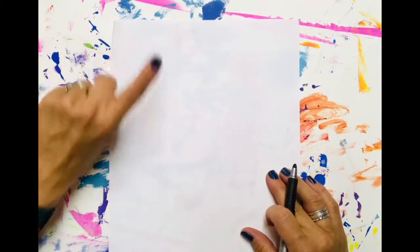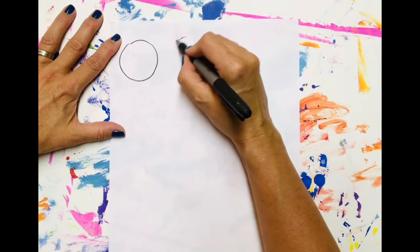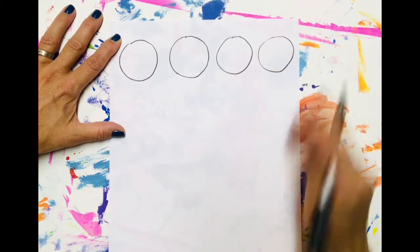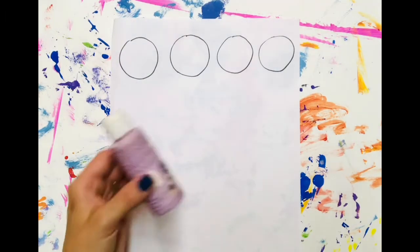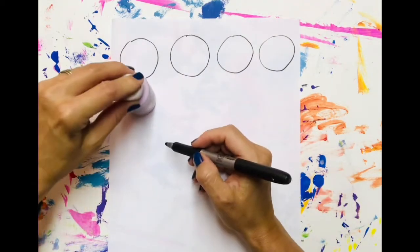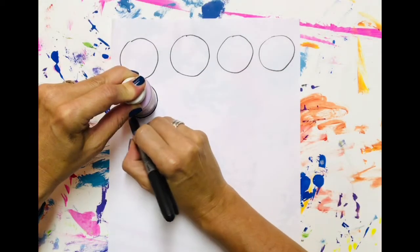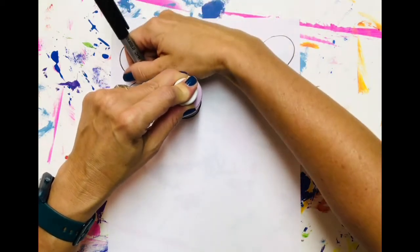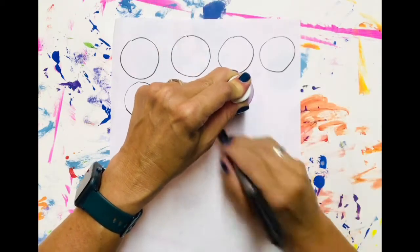There are two ways to get your circles. The first way is you can just freehand — one, two, three, four. I've got my top row, so you can just freehand if you'd like. Now, if you have something with a circle bottom, you can simply trace circles around that and that will also give you your circle shape. Either way is fine. The only thing you need to remember is that you must have 20 circles, and then do your best to fill them up.